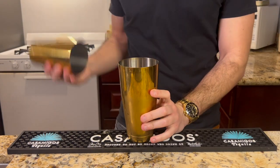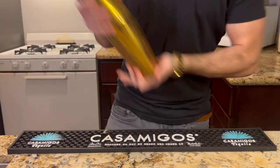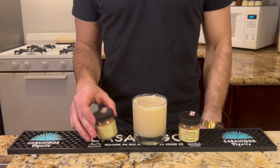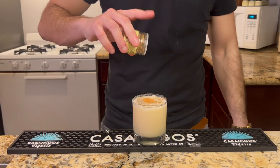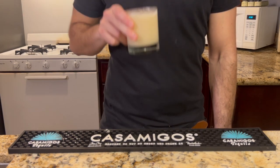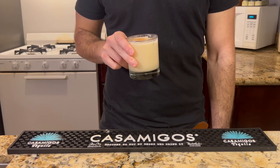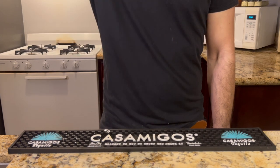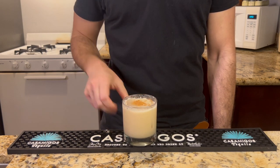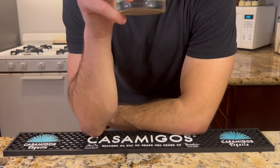Shake well until it's ice cold before straining it into an old-fashioned glass. Garnish with some cinnamon and nutmeg, and enjoy! Sipping this in March, we may be a ways off from Christmas, but this drink still takes me there. In my opinion, rum just plays better with the ingredients we have here — the baking spices, the vanilla, the rich sweetness.